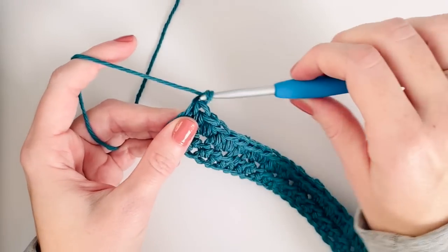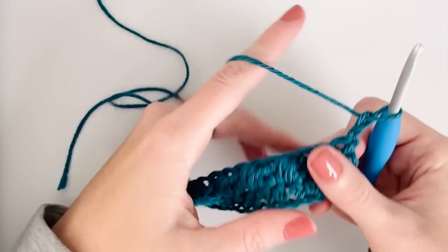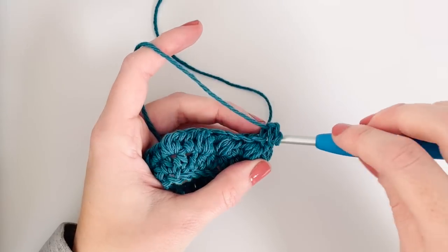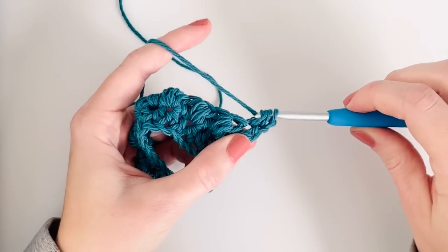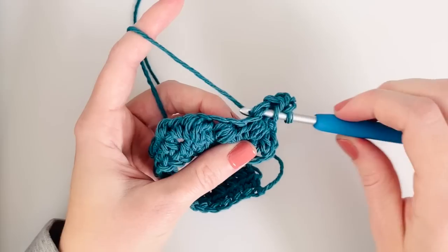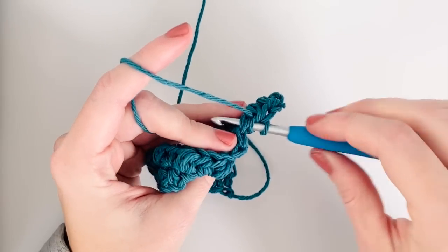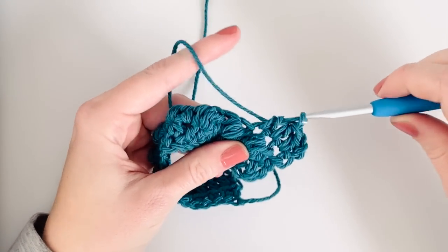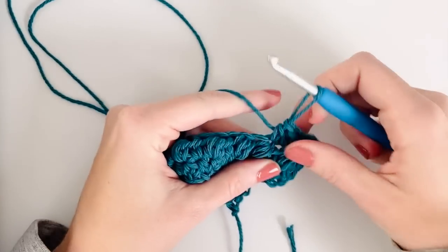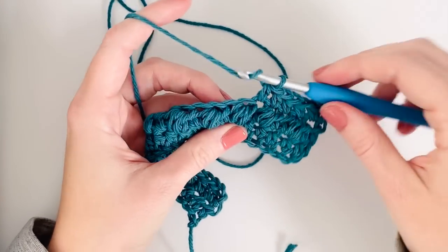Alright, now I'm gonna chain two and turn - the turning chain does not count as a stitch - so I'm gonna go right into that first stitch and work one row of regular half double crochet. The puff rows will be every other row, and it should always be when the puffs are facing away from you so that they are all poking out in the same direction. Then we'll do another puff row.